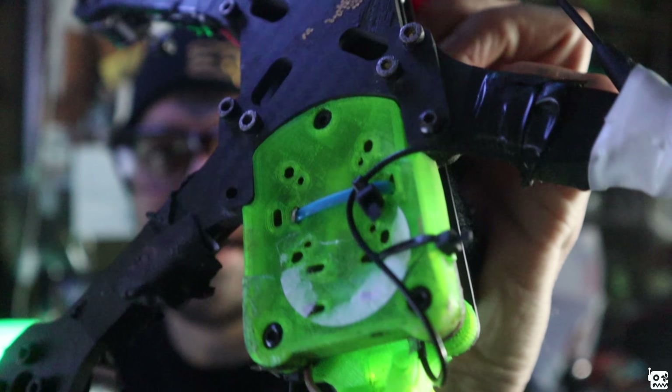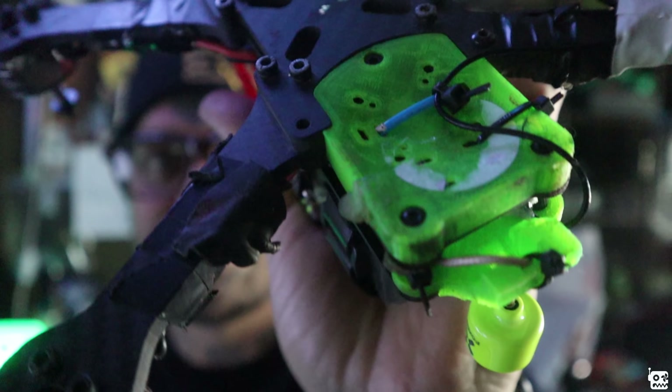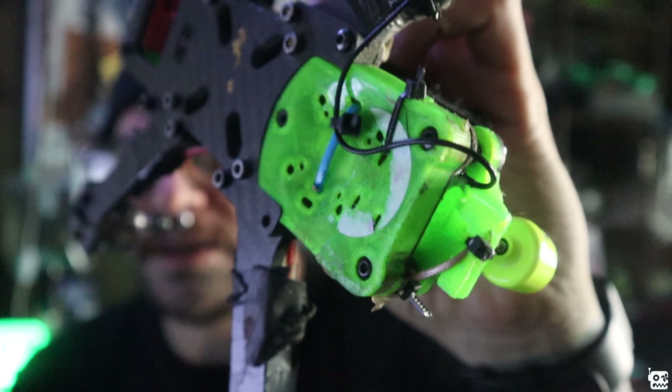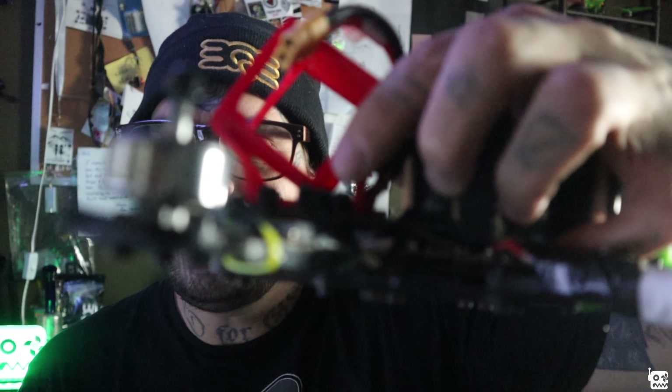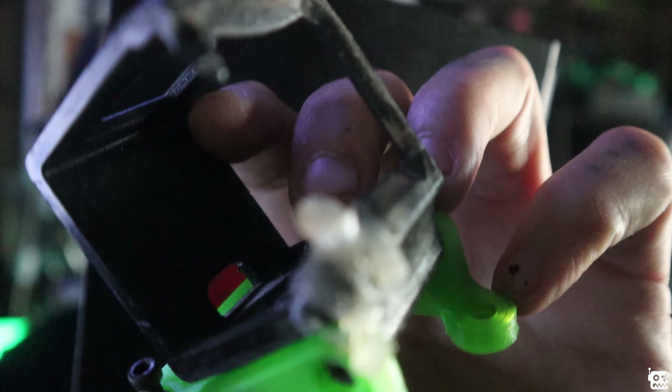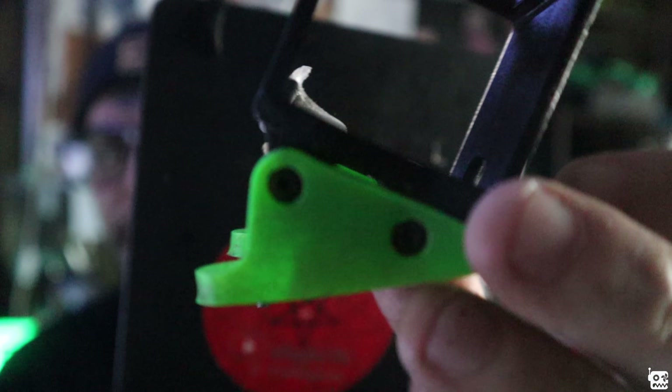I feel like I shouldn't just hold it up like this because it doesn't really do justice — this is just my build, which I'll show you later. Let's roll some pictures that BQE took of the frame. Here are the specs: it's 142 grams raw, 166 grams with all the 3D accessories — that's the GoPro mount, bottom plate, and accessory slot.